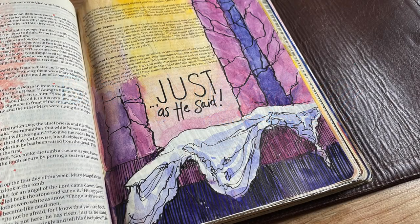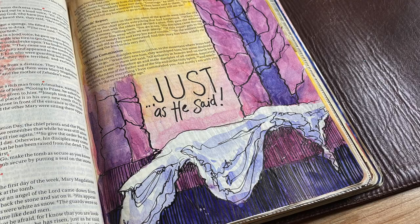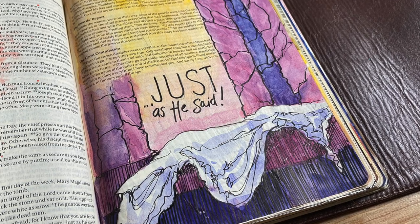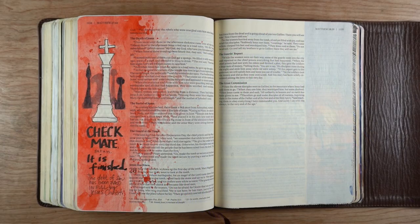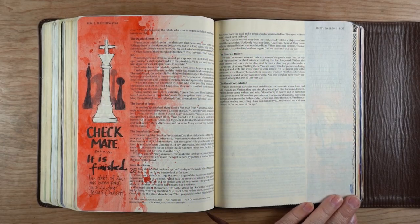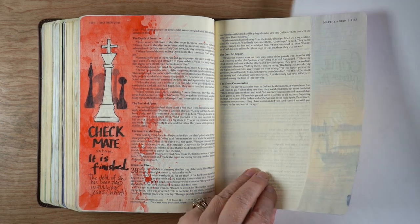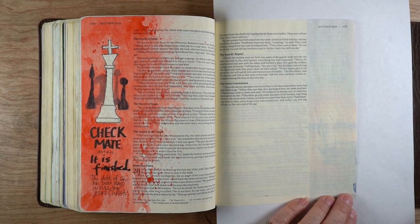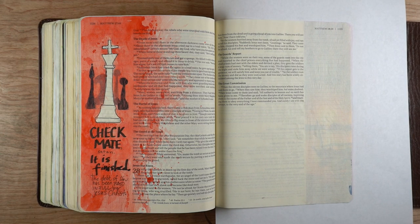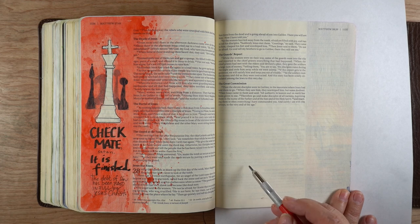Hi there, it's Sandy Alnock here on YouTube, and I'm going to be Bible journaling the scene inside the grave after Jesus was resurrected. I was looking through my Bible to see where I could put an Easter page, because I've journaled so much in this Bible there's not much room left. But there was this half page, so I decided to put the scene inside the grave over here on the right.